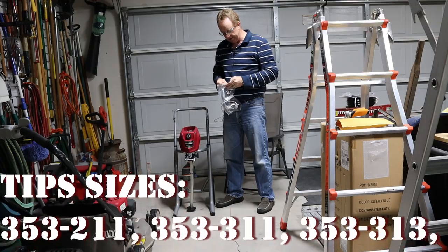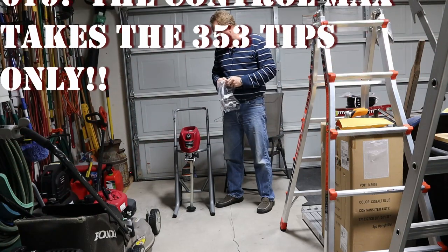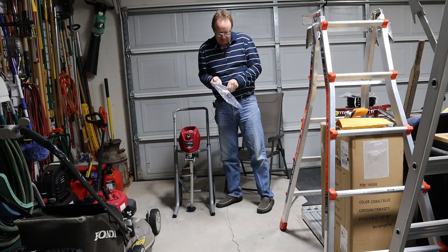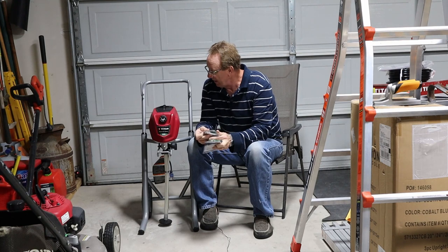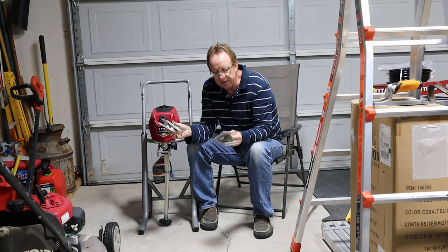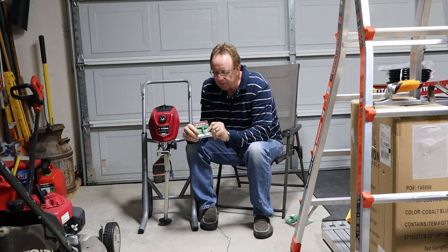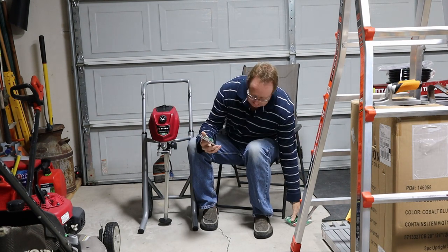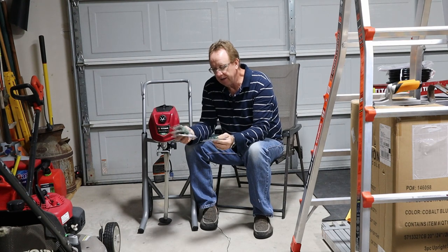I did buy some other tips to go with this, though I had to buy them separately. I got them from eBay because I wanted to get them all from one place. There was one tip I didn't get that I would have liked, but that's okay. I got four Titan HEA tips. Now, with this particular unit — the HEA 1700 and 1900 — you can only use their specific HEA tips. They have to have the prefix 353 on them. None of the fine finish or any other tips work with this machine. I got a 313, a 413, a 517, and a 311.